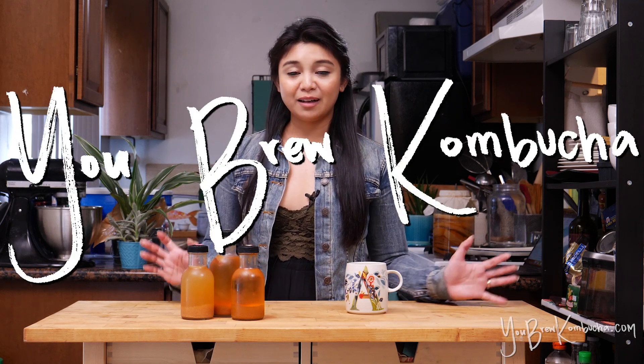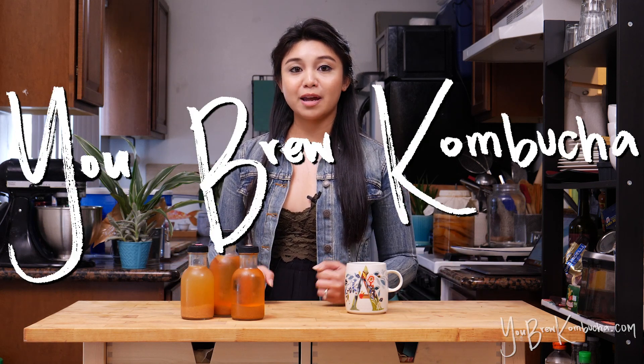Welcome to You Brew Kombucha. Today I'm going to cover whether it's possible to do a third fermentation.